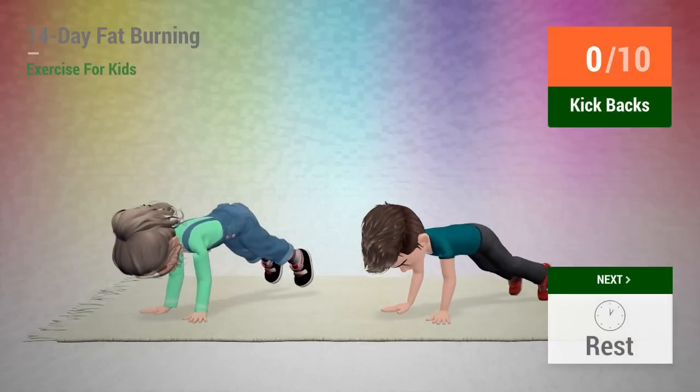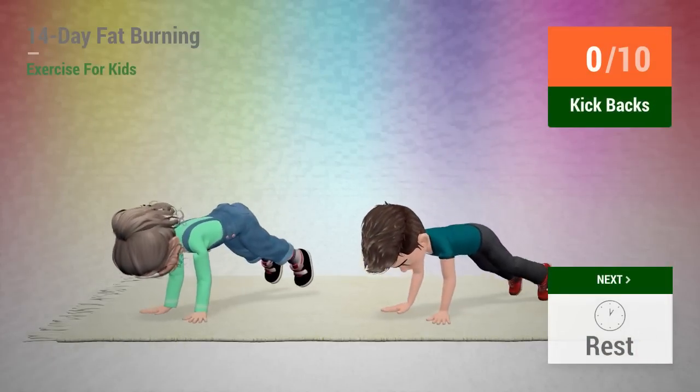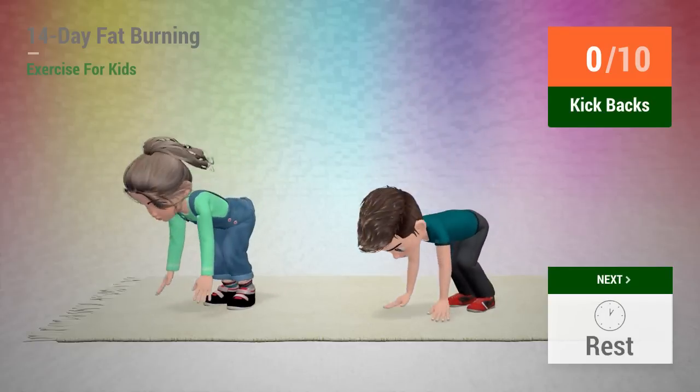Up next, kickbacks. In 5, 4, 3, 2, 1, go!